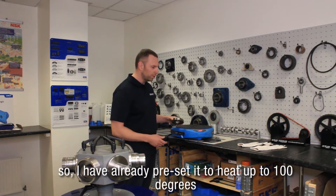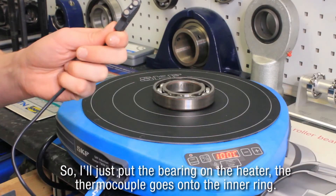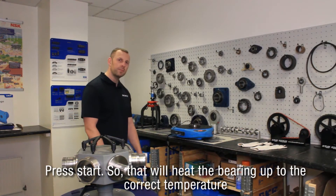I've already preset it to heat up to 100 degrees. Just put the bearing on the heater, the thermocouple goes on to the inner ring, and press start — that'll heat the bearing up to the correct temperature.